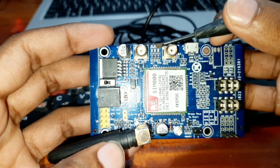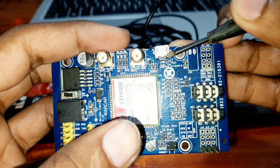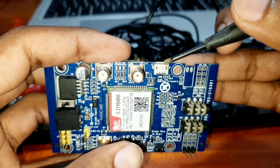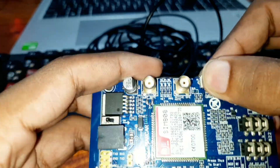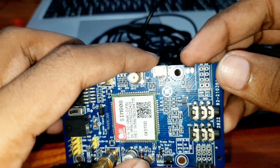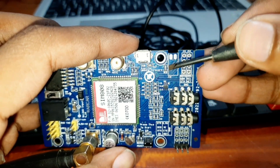In here there are some indicators. You can update the firmware by connecting this USB port to your computer and then update the firmware.